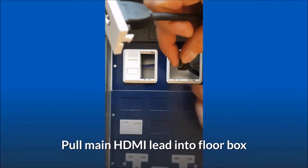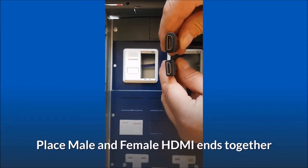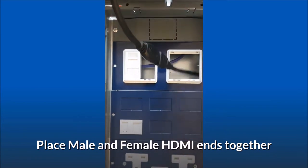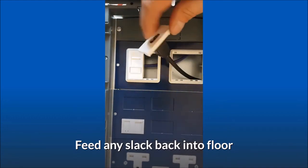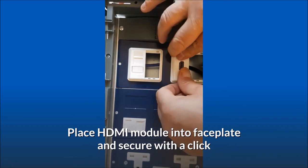Pull the main HDMI lead into the floor box. Place the male and female HDMI ends together. Feed any slack back into the floor. Place the HDMI module into the faceplate and secure with a click.